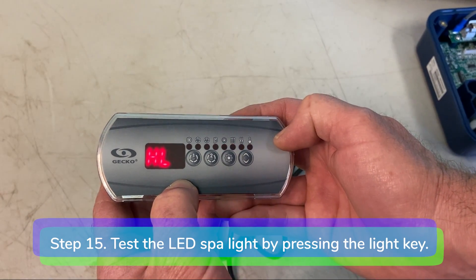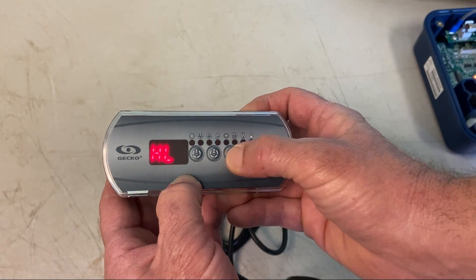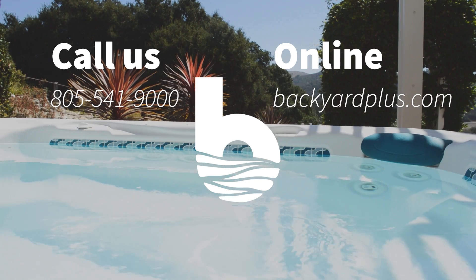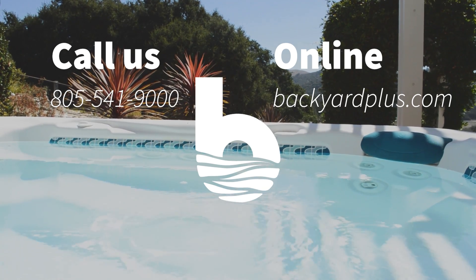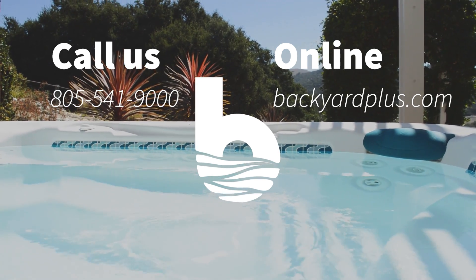Step 15: Test the LED spotlight. The light icon will turn red when you press the light key. If the LED light fails to come on, power off the spa and turn the bulb around in the harness. If you see HL on the screen, it means your spa is in high limit trip or protection mode — the system has shut the heater down because the temperature at the heater has reached 119 degrees. Do not enter the water. Remove the spa cover and allow the water to cool down, then shut power off and power your spa up again to reset the system. Thanks for watching. Our goal at Backyard Plus is to save you money by avoiding costly service calls for repairs you could easily do yourself. If you have any questions or need to place an order, give us a call at 805-541-9000 or visit us online at BackyardPlus.com.